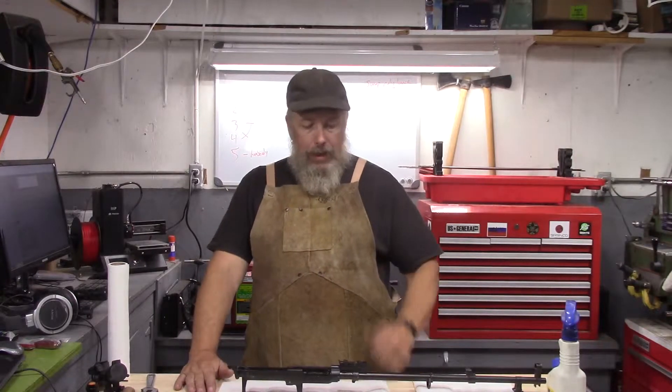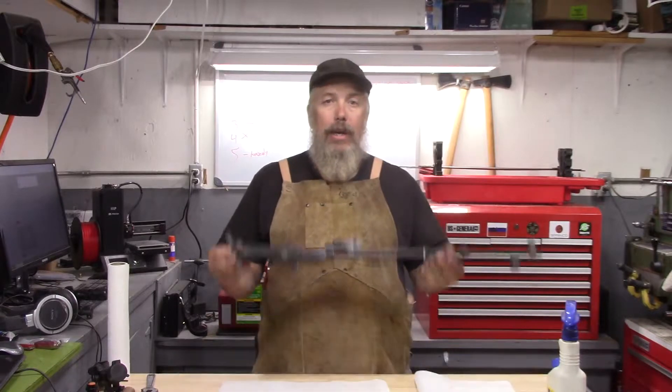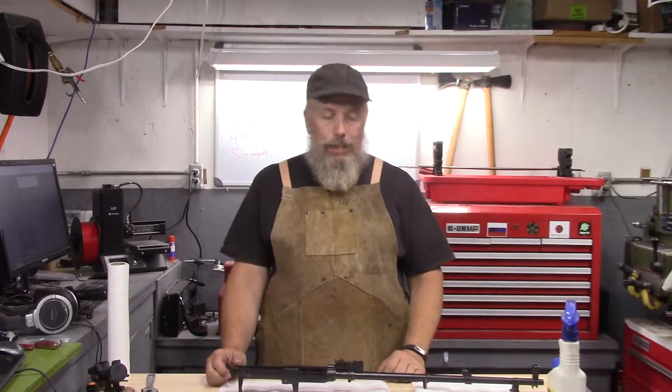Welcome to Santa Roga Surplus. We're going to start getting this SKS rifle ready. First thing we've got to do is clean off the Cosmoline, and then we're going to start test fitting parts and doing a head spacing.